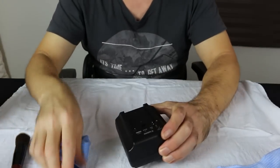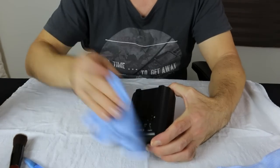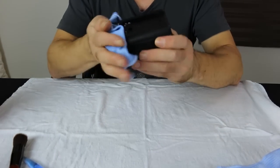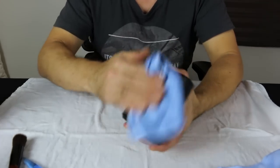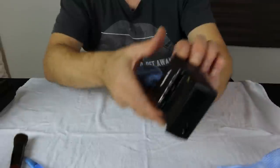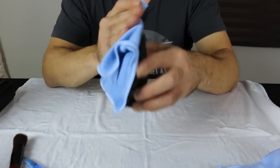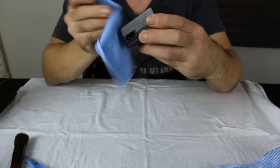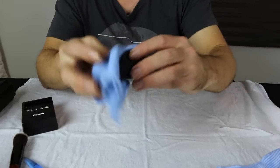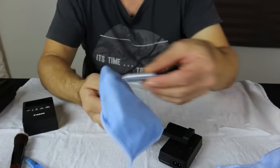Just a few other bits and pieces. This here is my charger for the Canon camera. It's always important to make sure you've got charged batteries and just nice to keep everything in good condition. This is the charger for the camera you're watching right now. And another little charger — this one's a Sony charger for the little camera, which we'll clean up in a second. Some batteries for it.